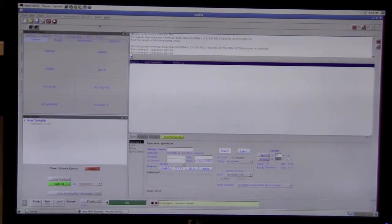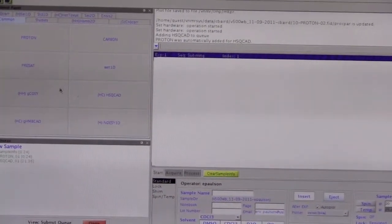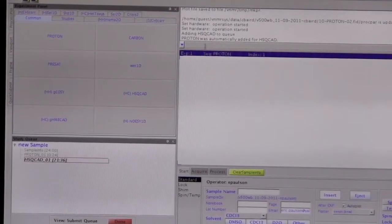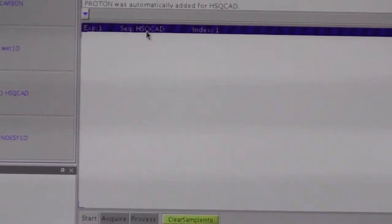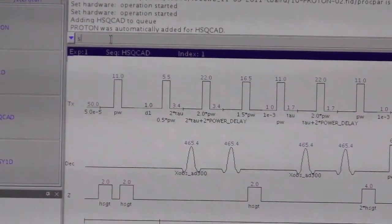The next thing you want to do is load an experiment. We'll do the HSQC — click on it and double-click the HSQC. Once it has updated so that the experiment is the HSQC, go to the command line and type SU.